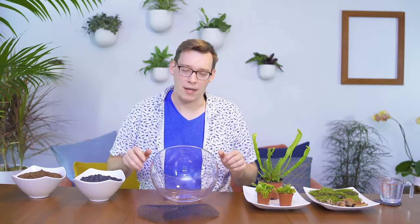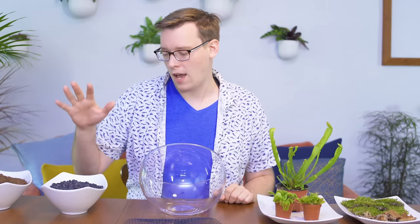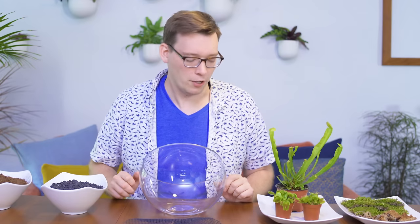Hi, I'm Alex and this is Tank Tested. Today I'll be setting up a carnivorous plant bog in this glass bowl. Now a glass bowl isn't a great option for a setup like this, but I have some supplies with me that should help mitigate the risk and make this a suitable home for these plants for the medium term.